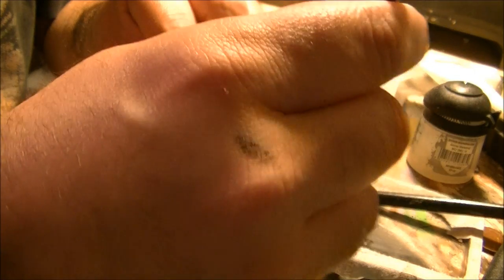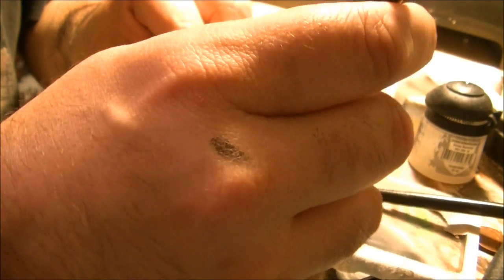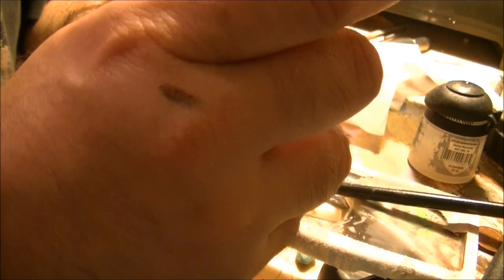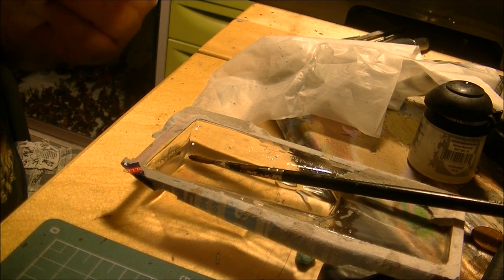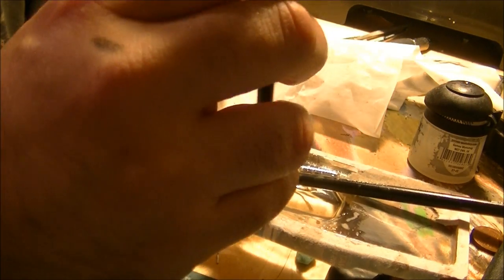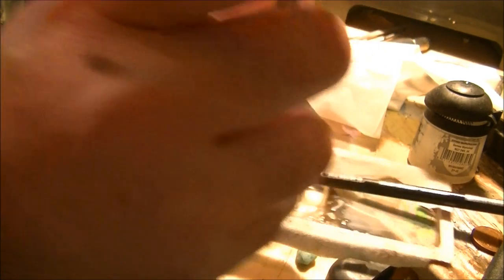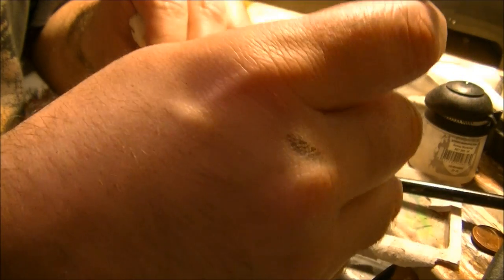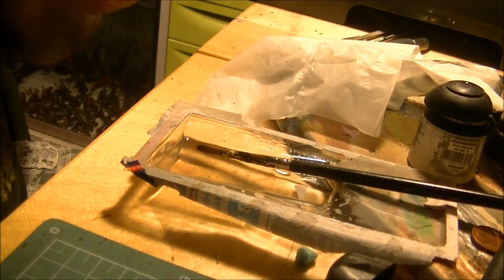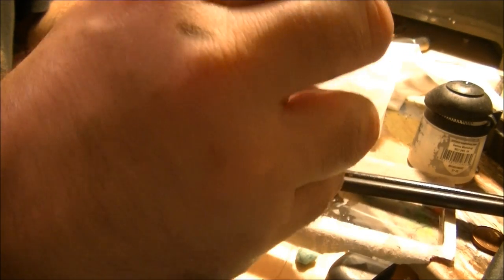I will do the same for the other brushes. It's better to leave it horizontal to avoid the tip of the brush being damaged. This one may be more difficult to recuperate, but you can see it's still becoming more flexible. Same operation and then I will leave this one in as well. This one is almost impossible to bend, so I will put it also into the acetone.